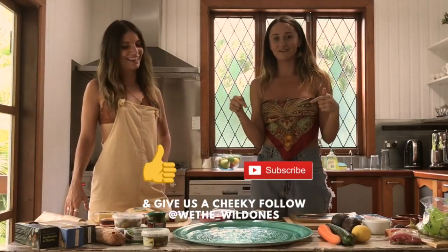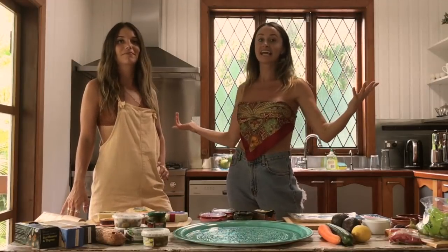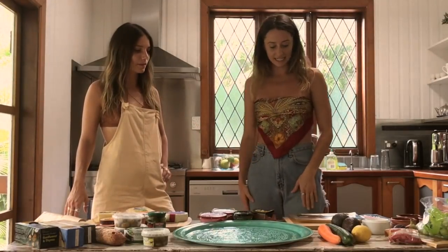Subscribe to this channel because we're just new to it and we need all the love we can get. So let's get started!